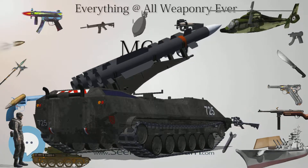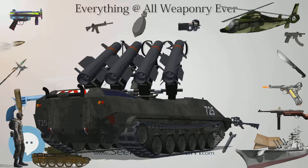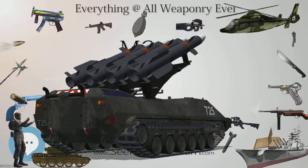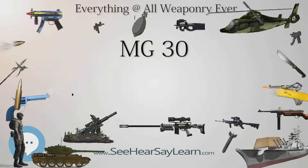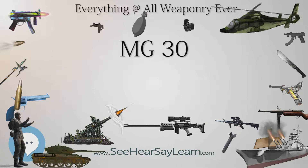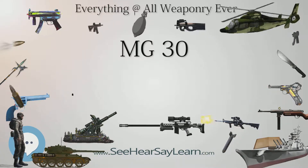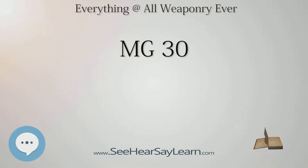Rheinmetall's Borsig office modified the MG 30 design for use as an aircraft gun, producing the Flugzeugmaschinengewehr 15, or MG 15. The primary changes were the use of a double drum magazine holding 75 rounds and the removal of the stock for use inside the cramped quarters of a bomber. Further modification in 1936 led to the MG 17, which included provisions for belt-fed ammunition in addition to the drums, increased the rate of fire to about 1,200 RPM, and with its closed bolt firing cycle was suitable for use on a synchronization gear system for shooting through the aircraft's own propeller.